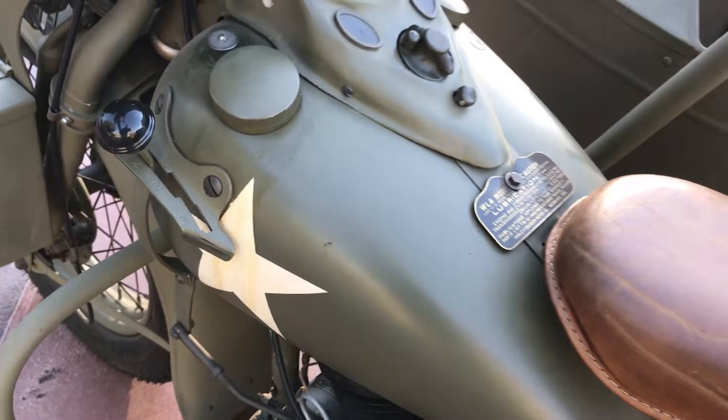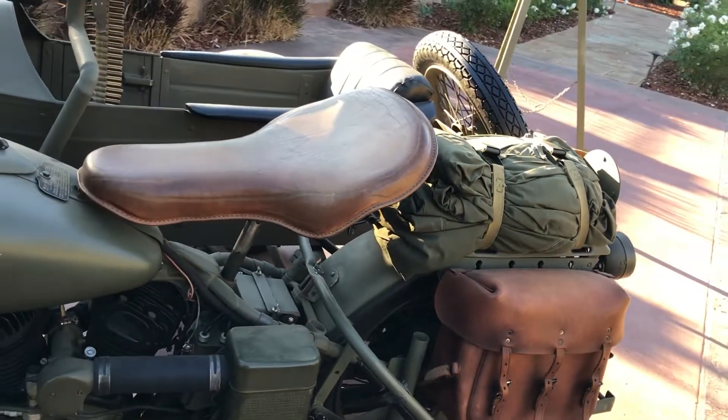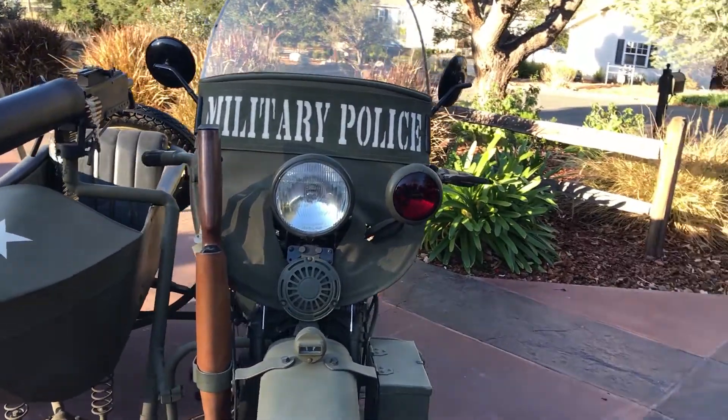This does not have a reverse. You can check this motorcycle out on our website, BaderInternational.com, or you're welcome to give me a call and I'd be happy to talk to you about it.